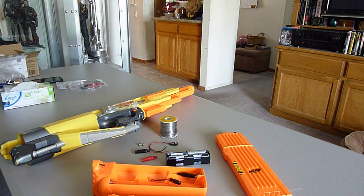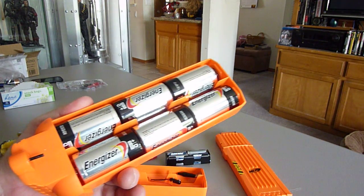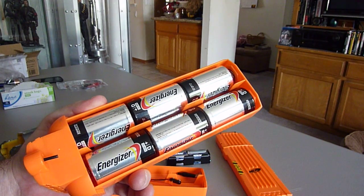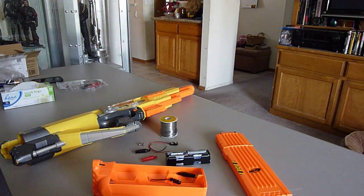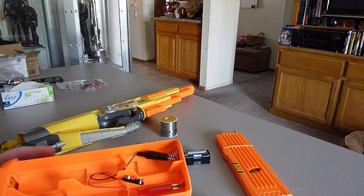Hey guys, finally got around to doing this battery upgrade on my Nerf Stampede rifle. Basically the rifle comes with this battery insert that holds six D batteries, and it's pretty heavy. You get nine volts out of that, so I ordered another battery pack off of eBay and made this mod.